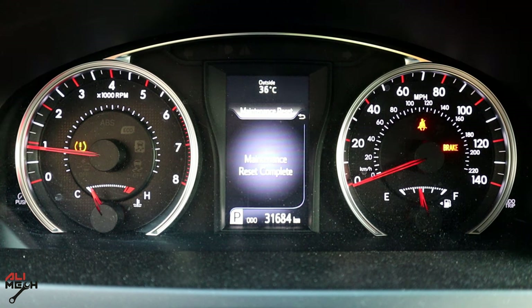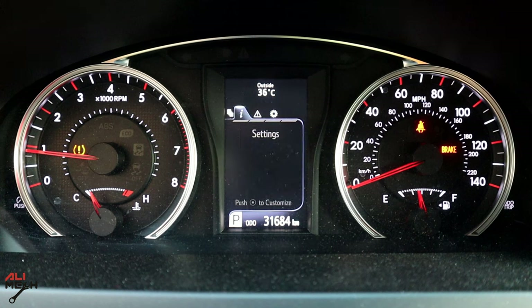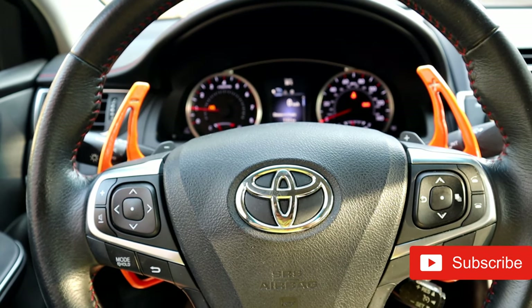And here is how to change the engine oil and the filter and reset maintenance on a 2017 Toyota Camry. If you liked the video, hit the like button and subscribe, and I will see you in the next video.